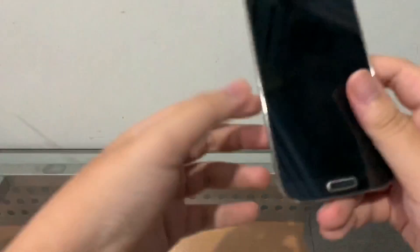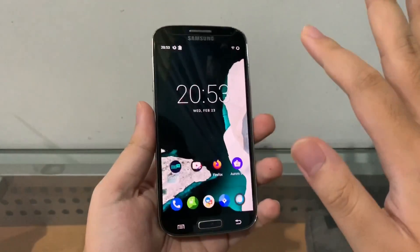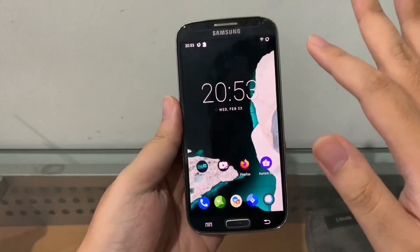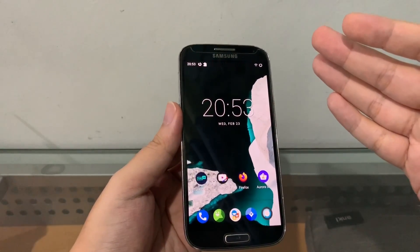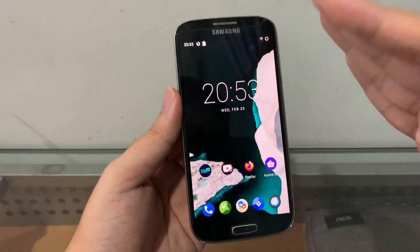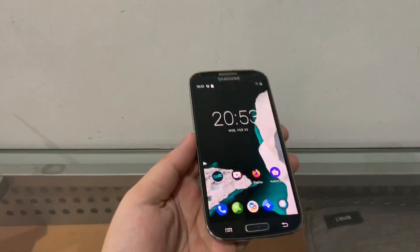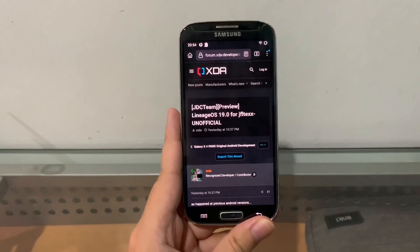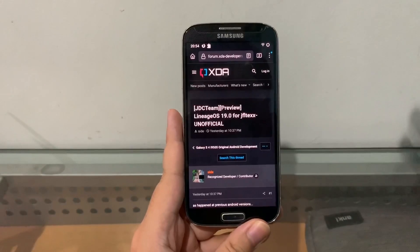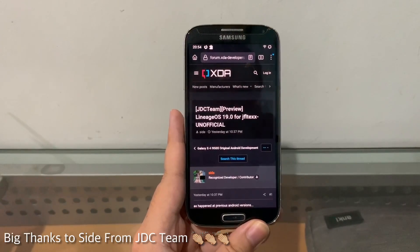Hey guys, welcome back to another video. In this video I have the Samsung Galaxy S4, and I cannot believe what I'm about to say — I'm going to show you guys how to install Android 12 on this phone. It's nine years old! LineageOS 19 for the JFLTD XX, made by Side from the GDC Team. Congrats to these guys — big applause, big up to them!